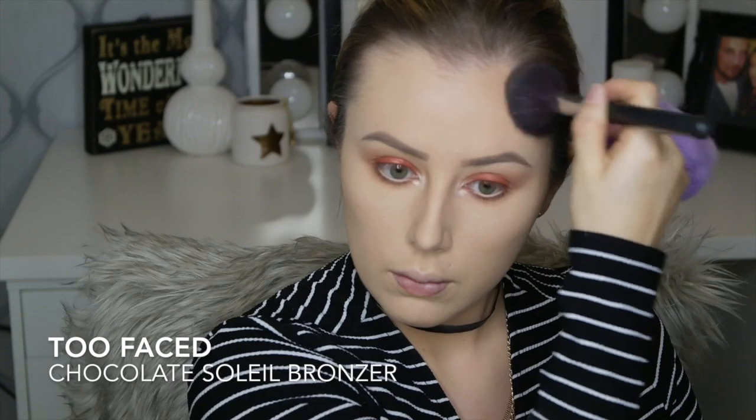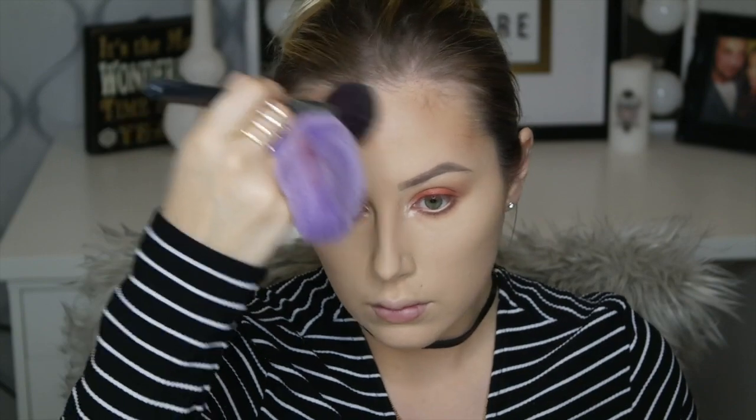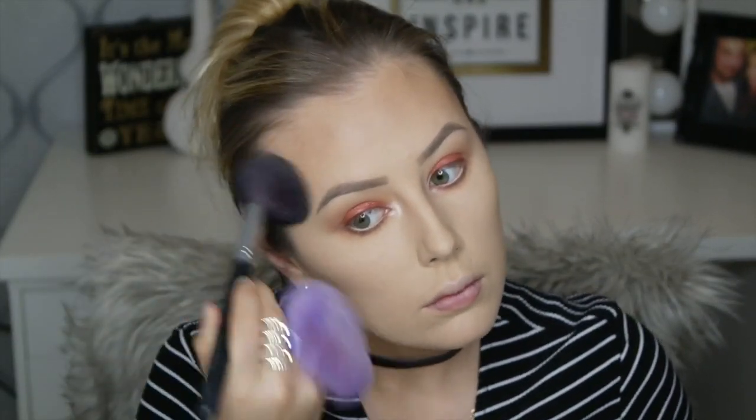We're going in with Too Faced Chocolate Soleil Bronzer — this is my favorite — just bronzing up the skin and going around the perimeters of my face to bronze and contour a little bit. I'm using a True Fiction 902 brush.